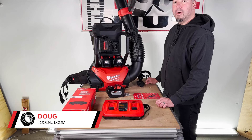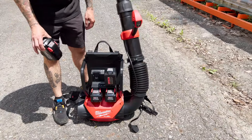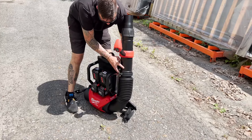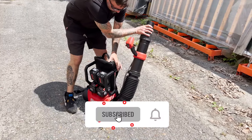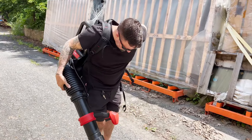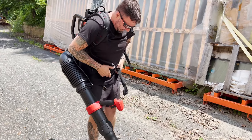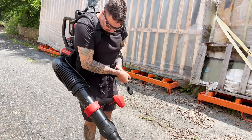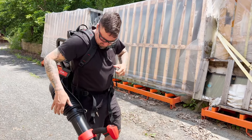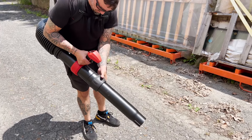Today in this video, we're going to be going over the new Milwaukee M18 FUEL dual battery backpack blower. Another great addition to the ever-growing line of M18 tools from Milwaukee — there are now over 250 tools on the M18 platform. It features higher blowing force than a 60cc gas blower, full throttle in under one second, and the most adaptive design and comfort. It's only 62 decibels, way lower than a gas blower — you could go outside at four in the morning and your neighbor would barely hear it.